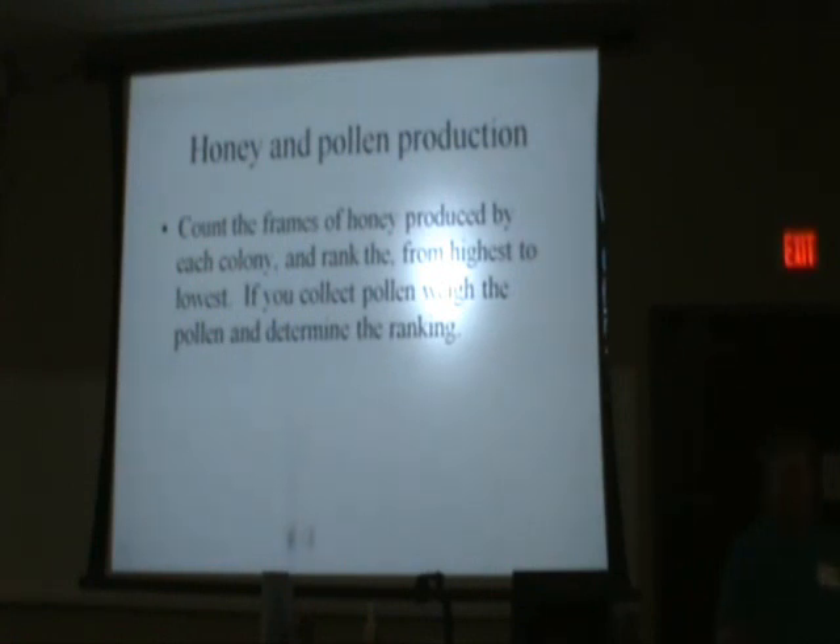The nectar availability varies. So it could be that in yard A, this is a very good queen, although she only produces four supers of extra honey — there was not a lot of nectar available for her bees to work on. She could very well be the best queen you've got. You've got to balance these things out and not just look at one thing. There are areas where you put a bee yard and the nectar source is just not very good. You can have the best queen in the world, but if you don't have a good nectar source, there's nothing she can do about it.